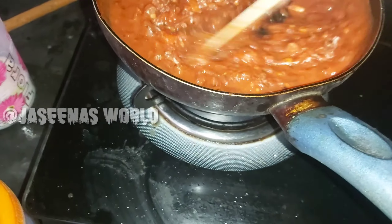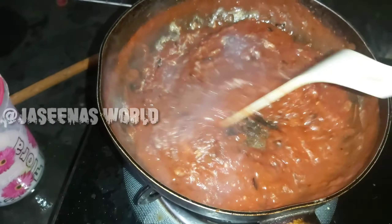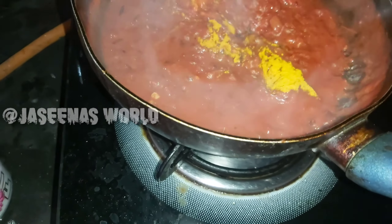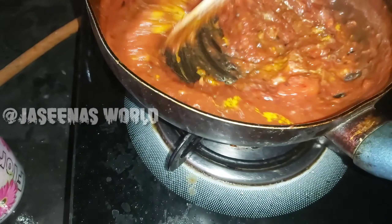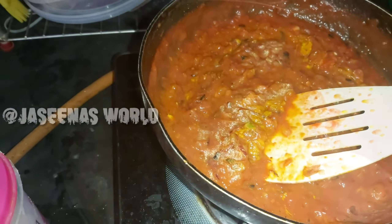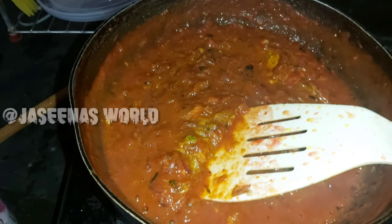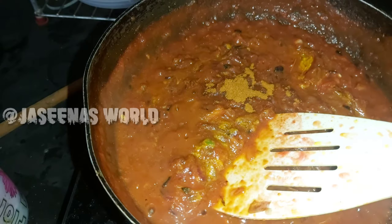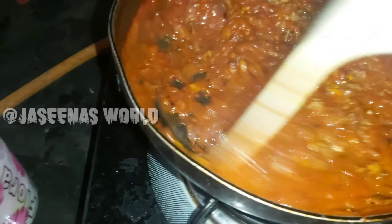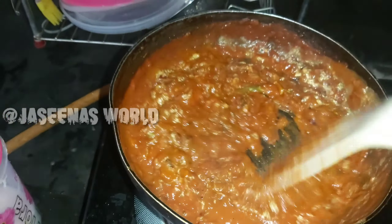Put 1 teaspoon of chicken masala. Put 1 teaspoon of chicken with a little bit of nut. Put 1 teaspoon of chicken in the middle. I will make a little bit of chicken.